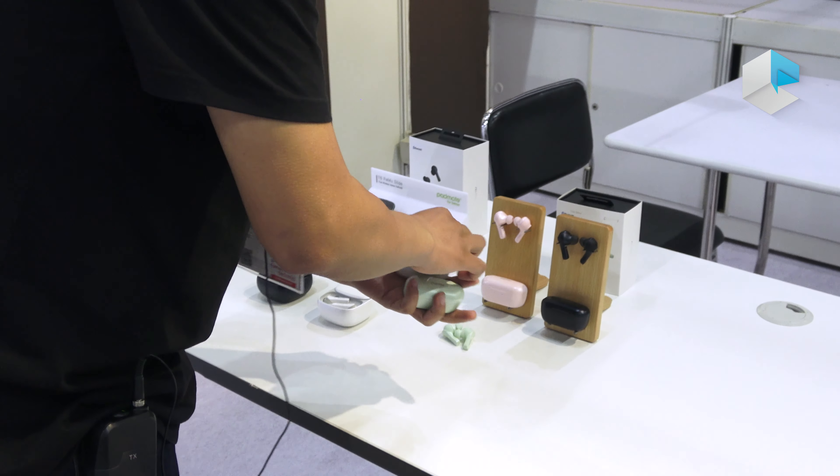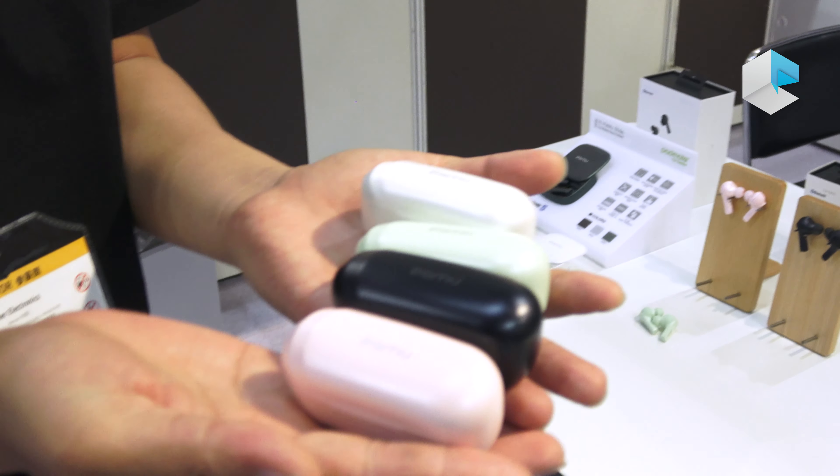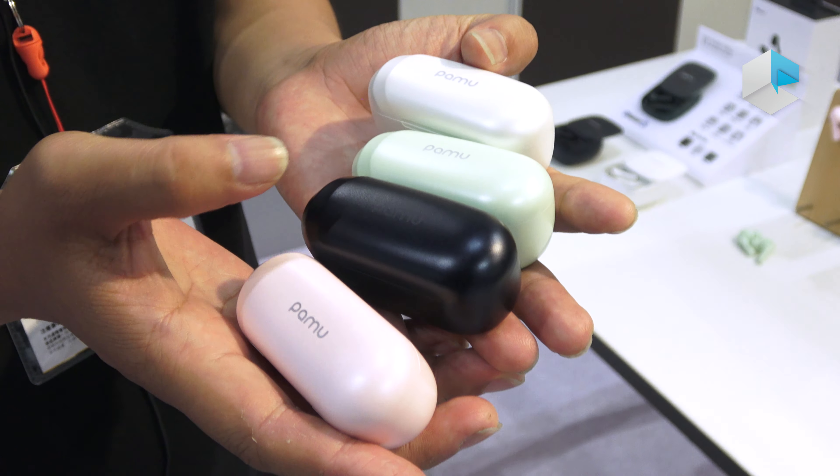We have four colors in total: pink, black, mint, and white.